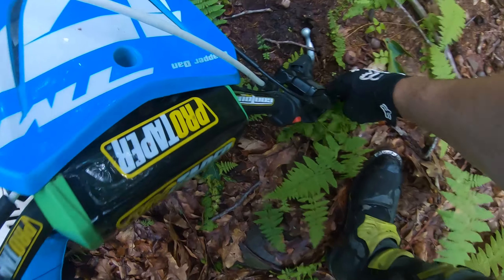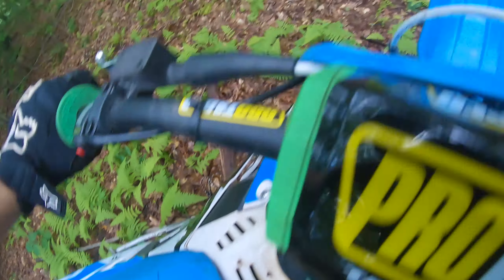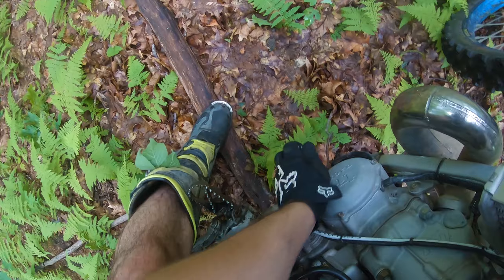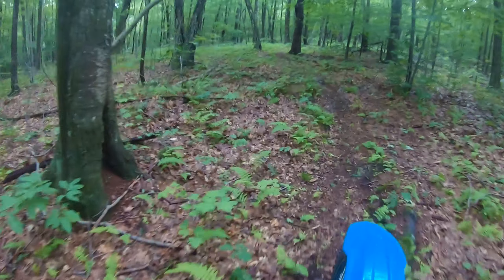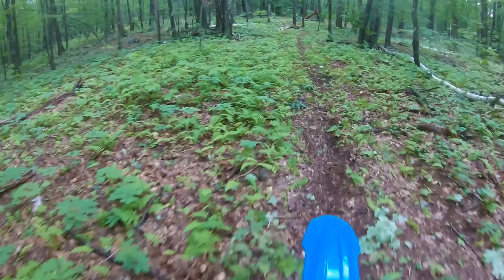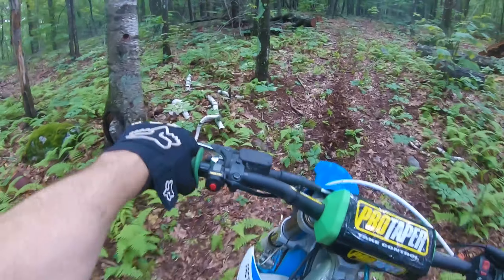That's a weird shaped rock — I think to myself don't hit that rock, look right at it, and what do I do? I hit it of course. I think I just bent my lever even more.